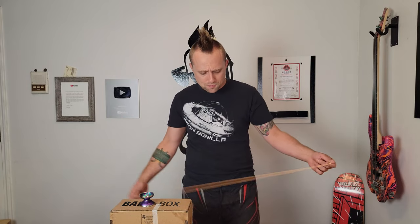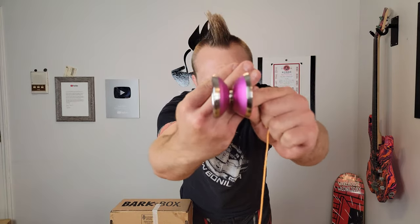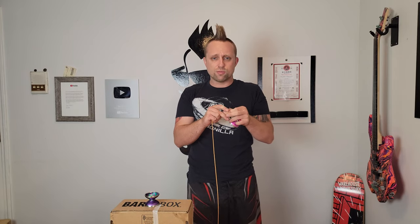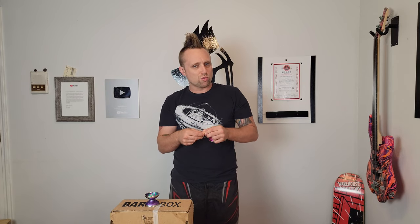Next we're grabbing the Magic YoYo Focus because it's quite similar to the Stealth, so it's good to do these back-to-back. It's got more cuts and angles — not quite as smooth and flowy in its profile, with quite a few more ridges and edges. This one came out more recently and may be slightly cheaper. It is definitely a little lighter and faster, so if you like really light yoyos you're going to like this one. It's a bi-metal so it's very stable and long-spinning.